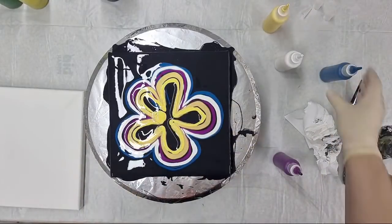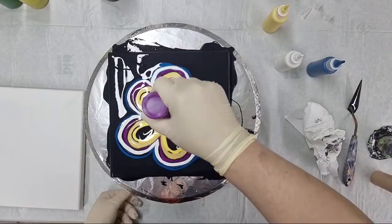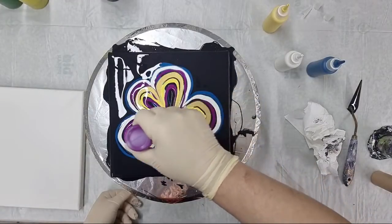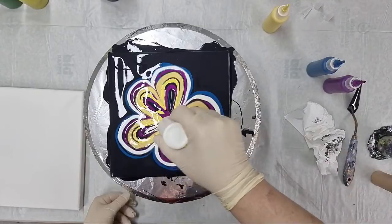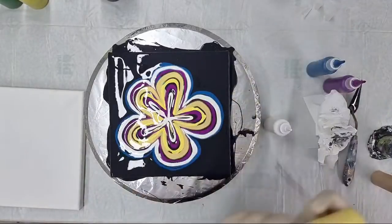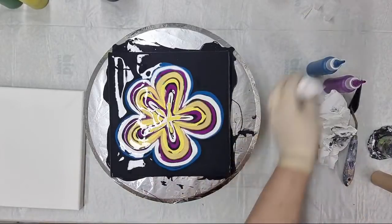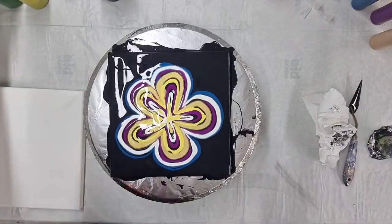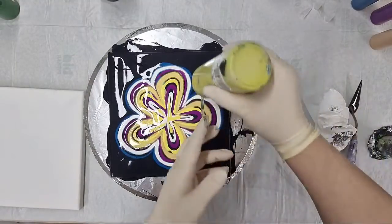And the yellow - of course you can use any colors you want. For these dips it's better not to use too many opaque colors, because you will not get as much lacing with opaque colors as with semi-opaque or transparent colors. You can have one opaque color but not too much. Just adding a little more yellow here on top.